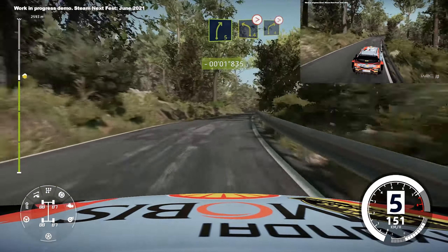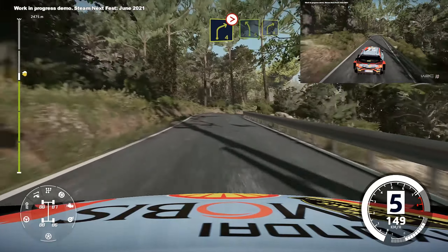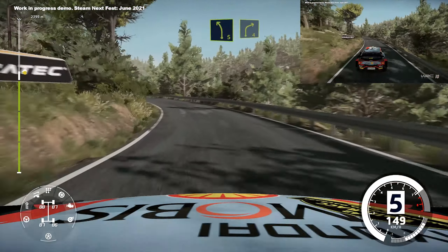Into left 4, tightens, and right 4, tightens, left 5, long, into right 4, short, into left 5.